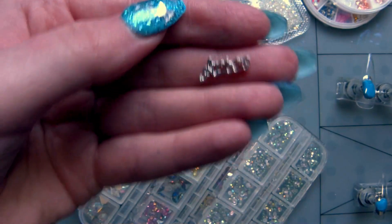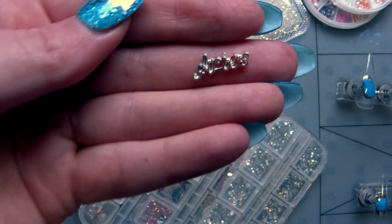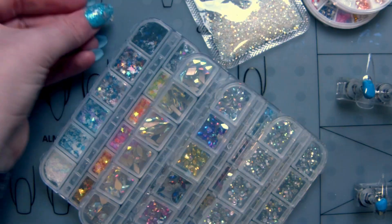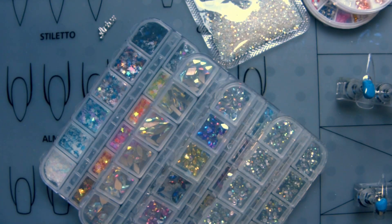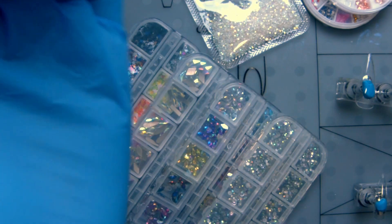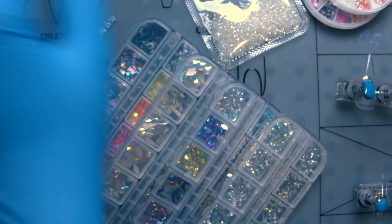Hello, welcome back to another video. Today we're going to be doing a really cool nail set for the one and only Aries, and this one is diamond because for some of you April is your birth month. I'm putting gloves on because I have developed an allergic reaction to some gel products.